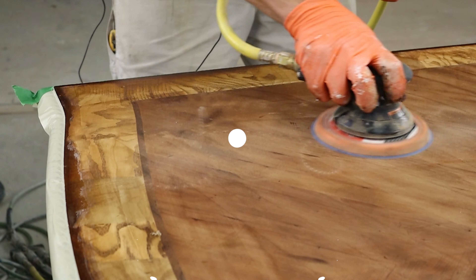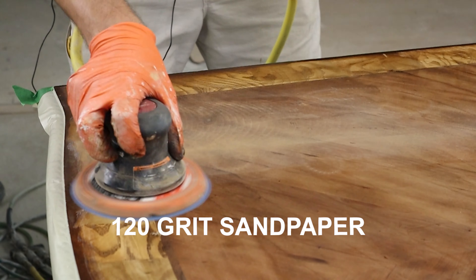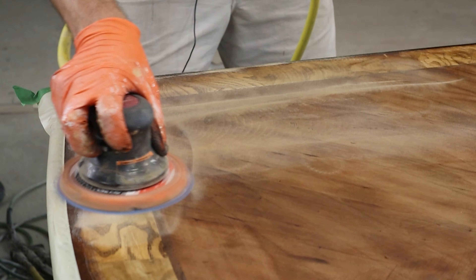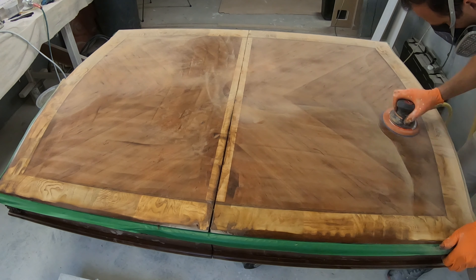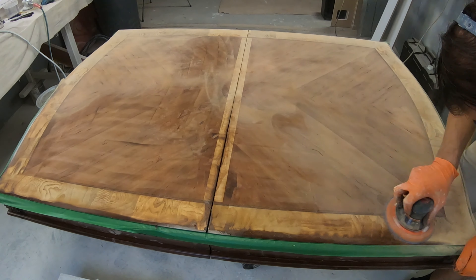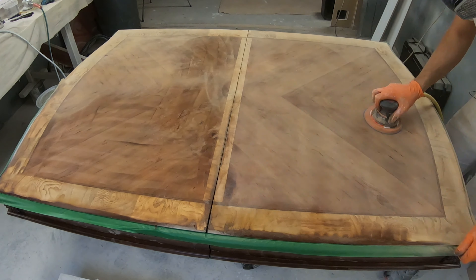I'm going to be using 120 grit sandpaper. This is what gives me the best results on the finish with no swirl marks. I don't want to use any higher grit sandpaper because I don't want to polish the wood — I want it to accept the new stain very nicely, and thus 120 is the way to go.